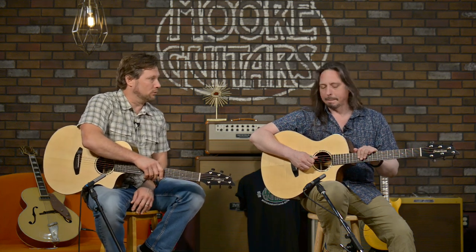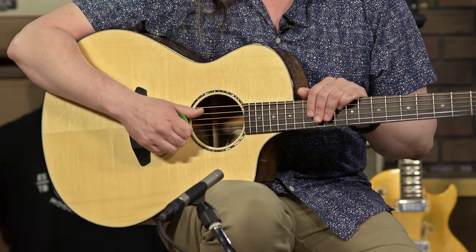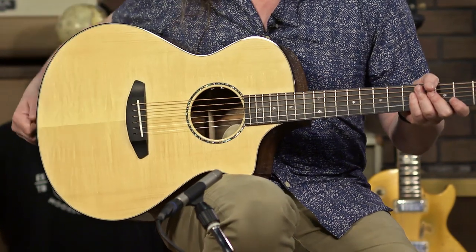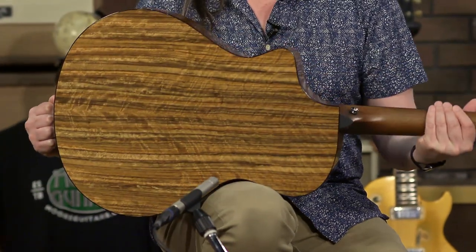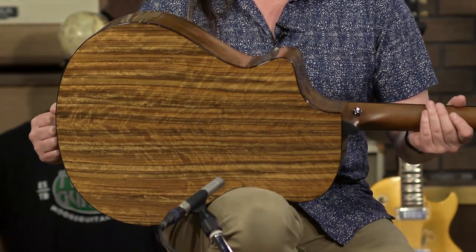So what we have here today are two very special guitars, two of five that we recently received. They are Breedlove Premier Concert CE Limited Run — More Guitars Limited Run. There's only five of them in existence right now. It's based off of a Premier Breedlove CE Concert, but it's got some different options on it.